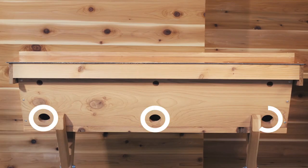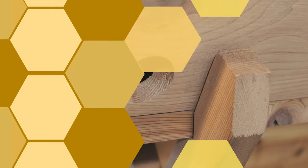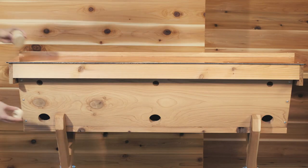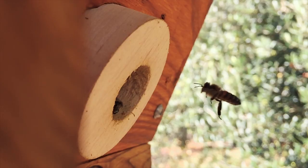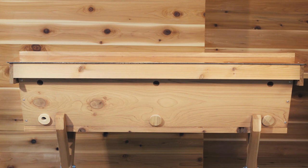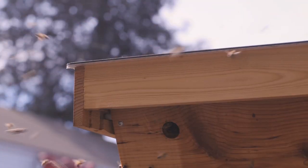All of our top bar hives come with three entrances on the back side. All of the entrances can be sealed with solid bungs, which come standard with the whole kit. It also comes with an entrance reducing bung, which is the same thing with a hole drilled in the middle. That's good for use during the winter time to keep cold air from getting in. It also reduces the amount of space guard bees have to protect from robbing bees or other pests. At the top of the entrance board there are three ventilation holes, which come fitted with corks and a little bit of screen on the other side, and that allows moisture to escape the hive during the winter.